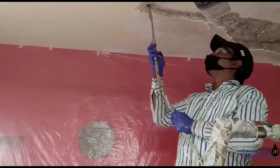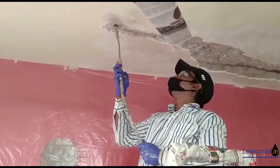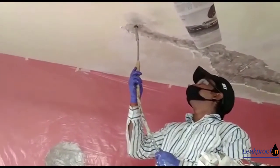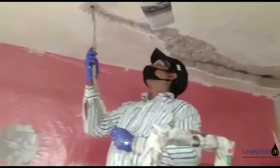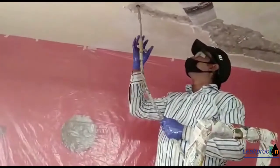PU injection grouting is carried out with a two-component foaming mix. The success of the PU injection grouting lies in understanding the exact pressure required to inject the chemical, as well as maintaining a proper angle.